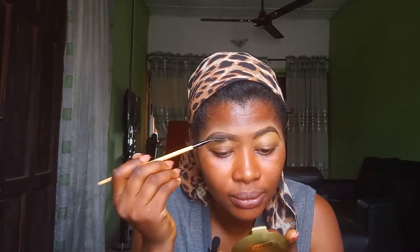That's how easy it is to draw and perfect your eyebrows. Once you are through, you pick your brush and brush out the excess the way you want, making sure that everything is laid down.